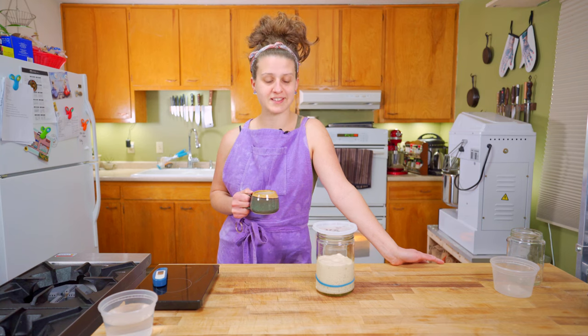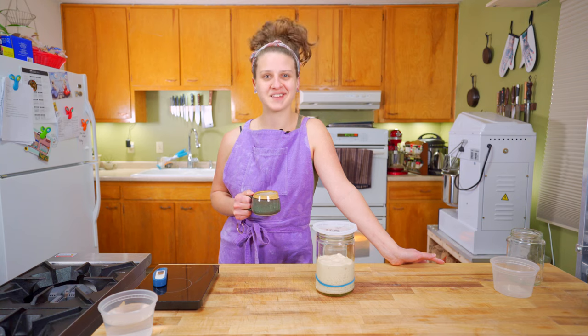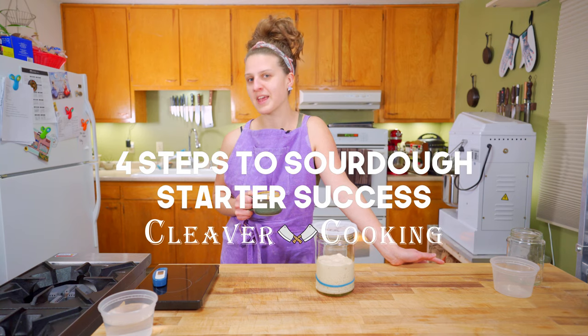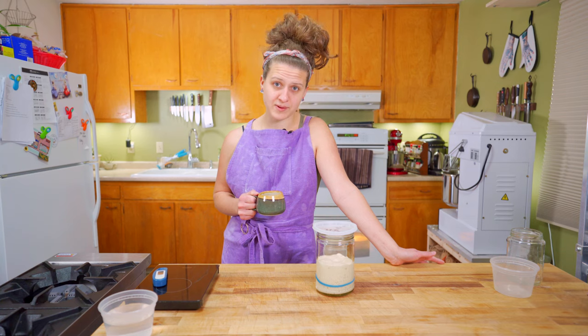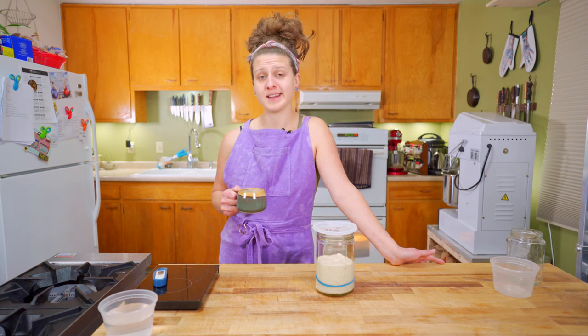I'm Savannah, this is Cleaver Cooking, and today — because y'all haven't heard enough about sourdough this past year — we're going to talk about sourdough. Specifically the starter: how to make a starter, what a starter actually is, how to get it ready to bake with (which is the big humdinger), and how to maintain it.